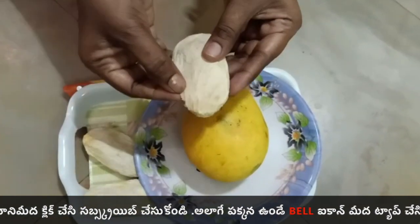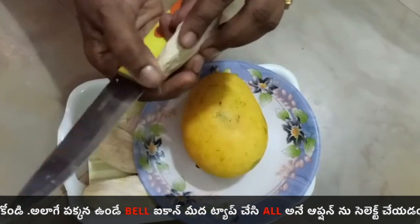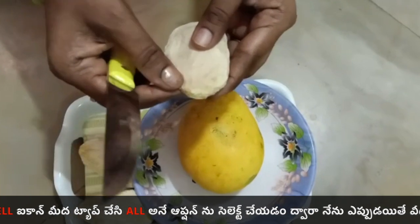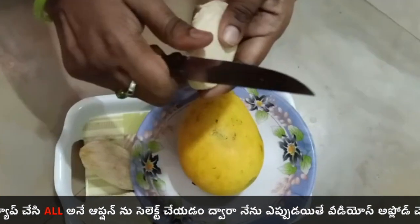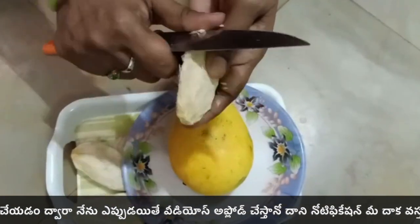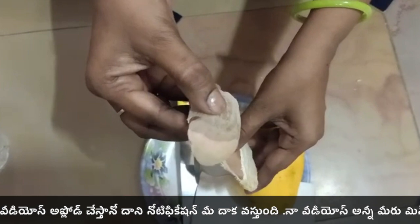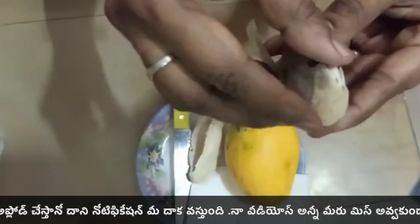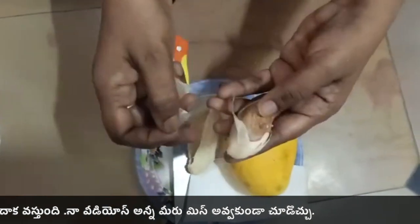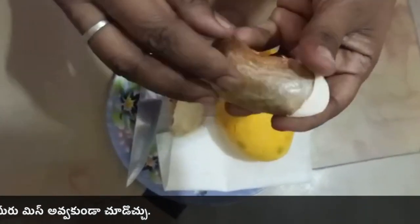Now we will put the seeds in the inside. So you will put it in the inside. This inside has T's and this inside has T's too.